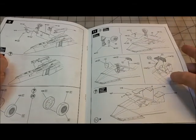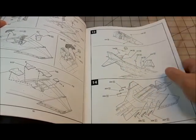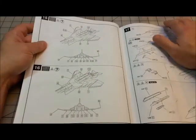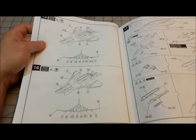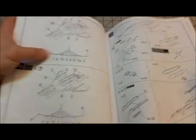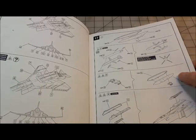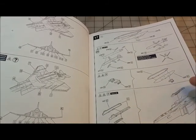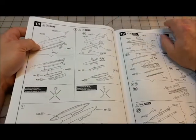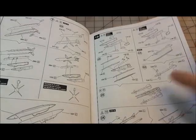On some other scale kits you have one piece for the covers and have to cut them if you want them open — we'll see what these look like. There are detail parts through step 16 for different versions, including your center drop tank and a couple of missiles for your loadout.